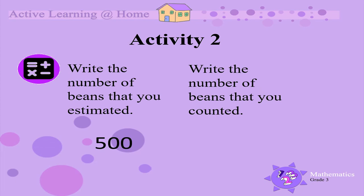For example, you may have counted that there were 482 beans in the pile. We want to now find the difference between these two, so we are going to subtract 482 from 500. This leaves us with 18 beans.